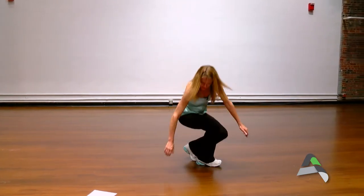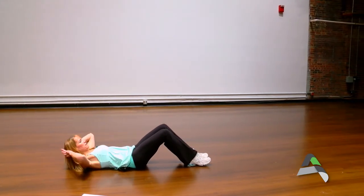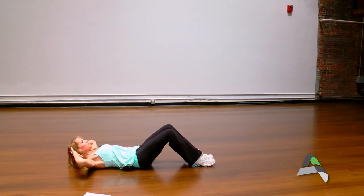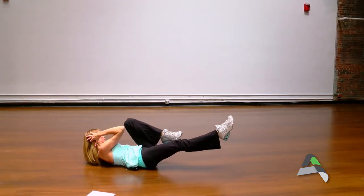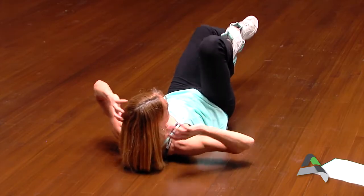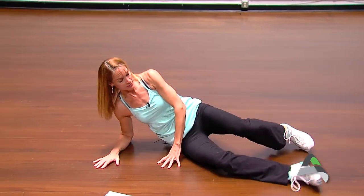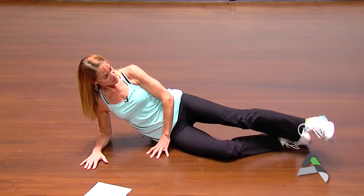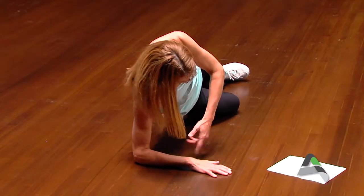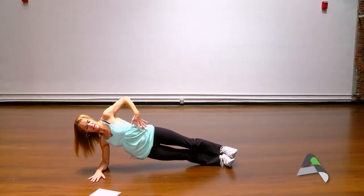Laying on our back for some body weight exercises — the traditional crunch, drawing the navel into the spine. From here we can take it to the bicycle, rotating the shoulder towards that knee and extending that leg out to the floor. To work those obliques, we can take it to the side hover or side plank. Starting with the hover — we can either stack those feet one on top of the other or bend that bottom knee. Our goal is to lift the hip up, with the elbow under the shoulder. Just holding it here is a great exercise for the oblique.